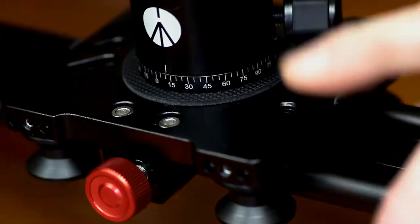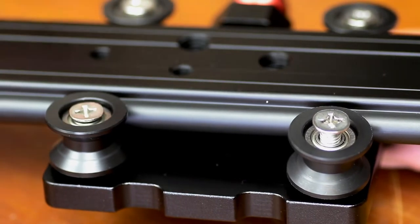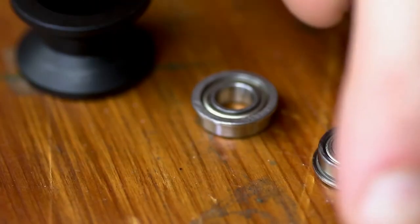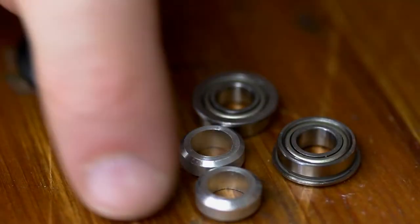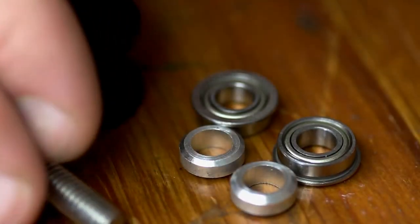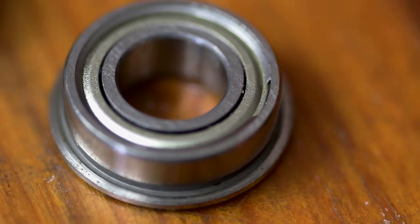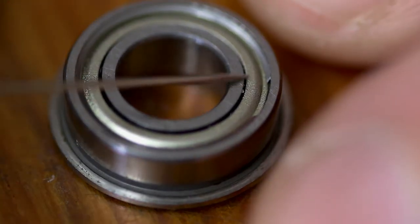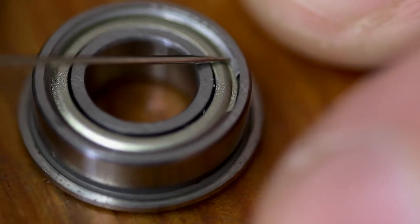All right, let's flip this thing over and take the bearings out. Now, you have a few things going on here. You've got the flange bearings — you've got two of them — a spacer that goes in the middle, and then a spacer that goes underneath everything once you bolt everything back in place. So to get these bearings opened up, you're going to need something that's going to allow you to get up underneath here and just get that little retaining clip out of here.